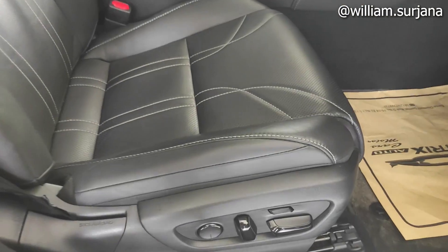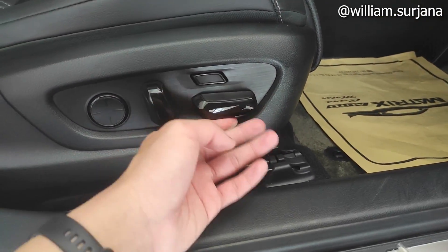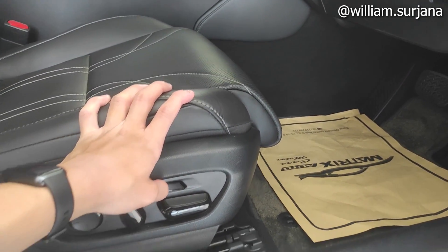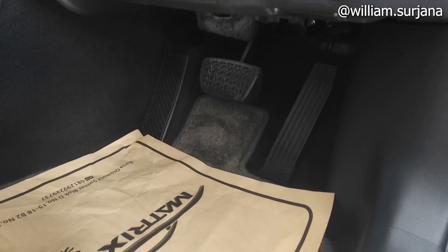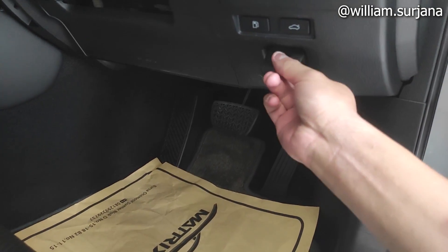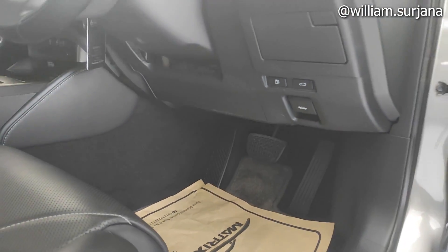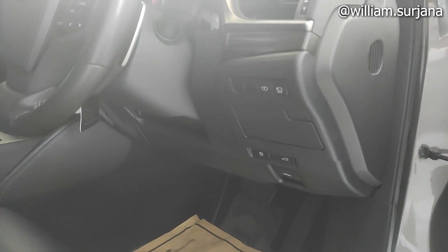Jok-nya elektrik. Ada pengaturan reclining, sliding, dan headrest kiri-kanan. Ini buat lumbar support-nya, elektrik juga. Transmisi di sini matic, dua pedal. Gas pedalnya organ ya. Ini buat buka kap mesin, buat buka tangki dari sini, dan ini buat buka bagasi. Ini ada bagian lutut. Laci-nya seperti ini, kecil, tidak terlalu besar.